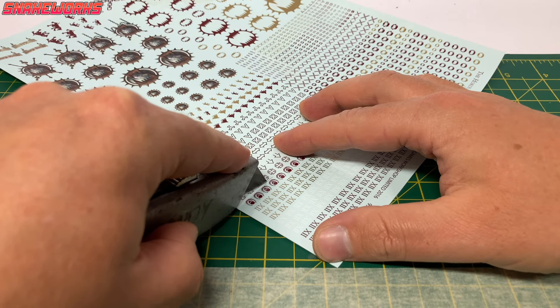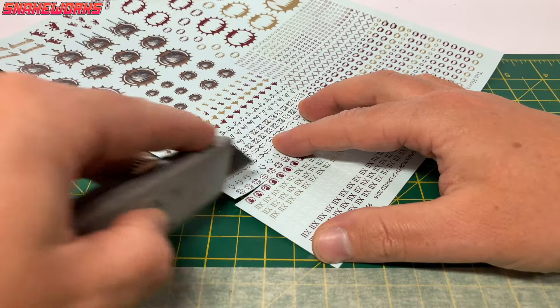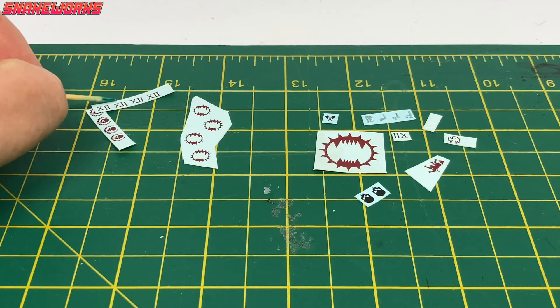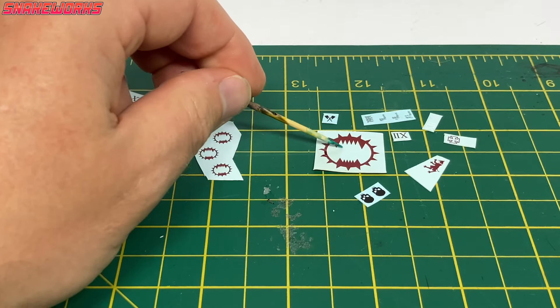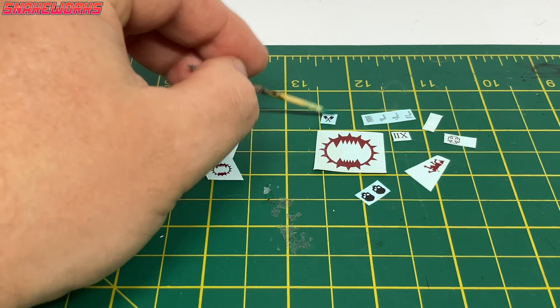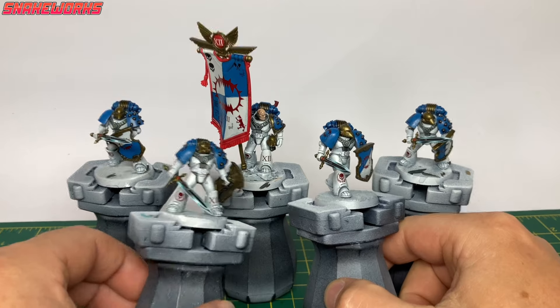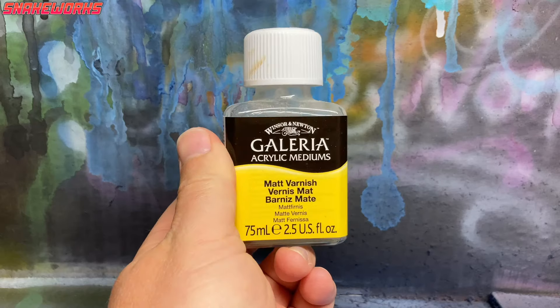To cut the decals out we're using Andy the knife — I used to use scissors but they were a lot less precise. Some of these decals are tiny and we don't want to ruin them. We fast-forward the application of the decals — we've done a whole separate video on that topic. All the decals are applied, they came out quite well and none of them broke, which is a nice change.